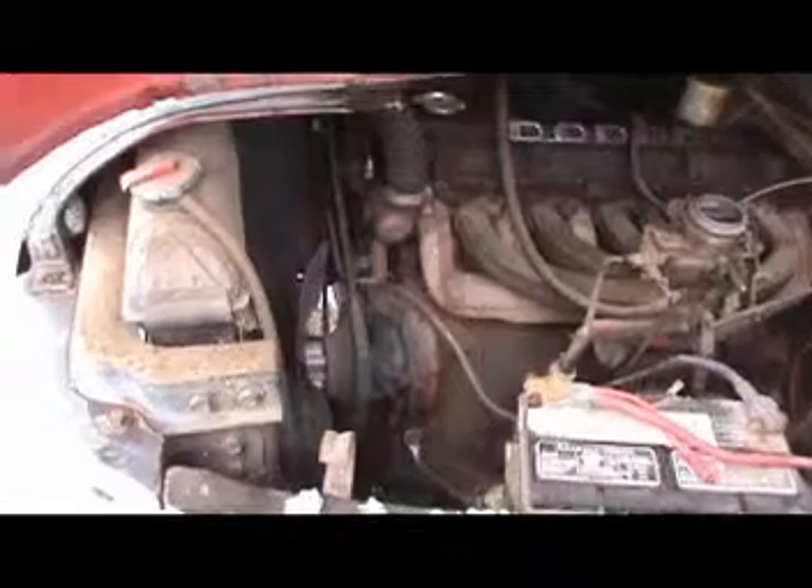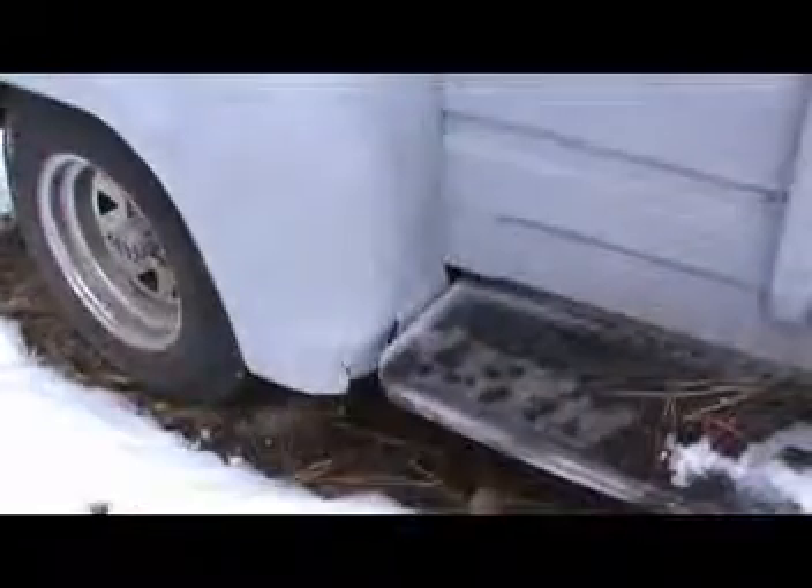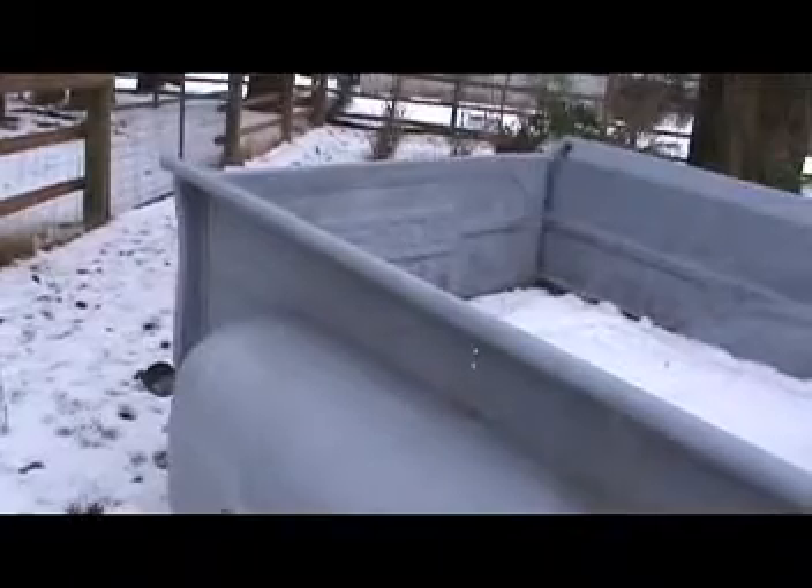And it sure looks like it's been in there since day one. He said he wasn't going to get it, so I went and took a look at it. I was going to fix it up for my son, but we did that 60 over there instead.